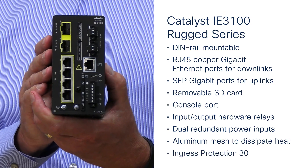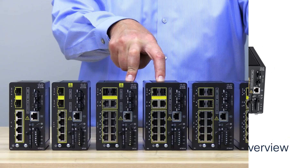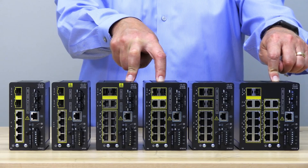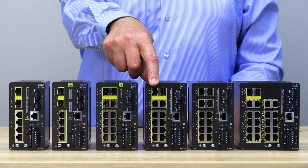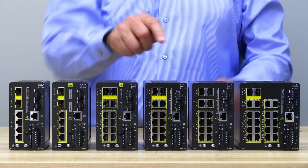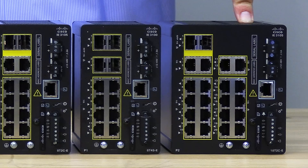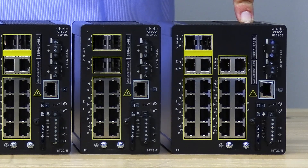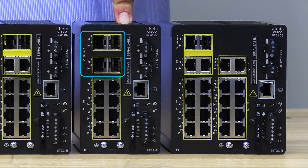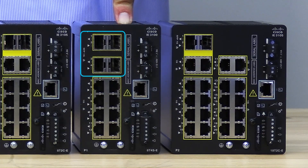The i8-3100 is rated for Ingress Protection 30, or IP30. The 10 and 20 port models have eight and 18 RJ45 copper downlink ports respectively. The uplink interfaces are dual media, meaning they can be either RJ45 copper or SFP fiber. There are three 20 port models. One is normal, one is for conformal coating — you'll notice the product ID has CC at the end, clearly called out on the data sheet. The other is a 3105, which has four SFP interfaces instead of two dual media interfaces, for a total of 12 gigabit Ethernet ports. Having four SFP interfaces enables deployments needing three or four SFP fiber uplinks.